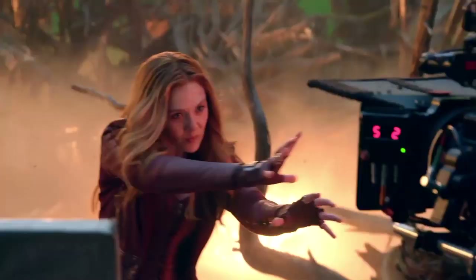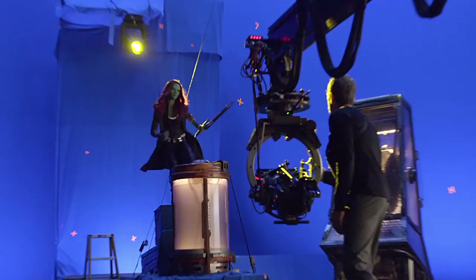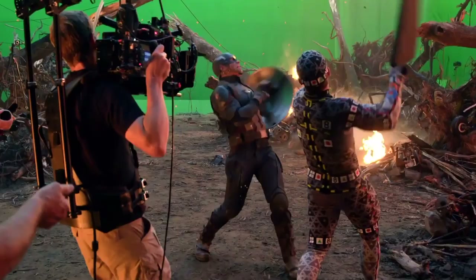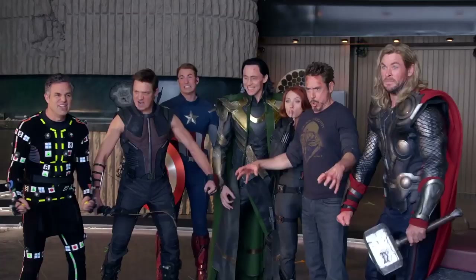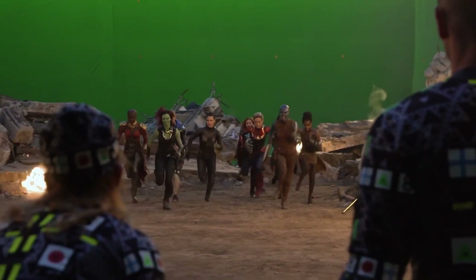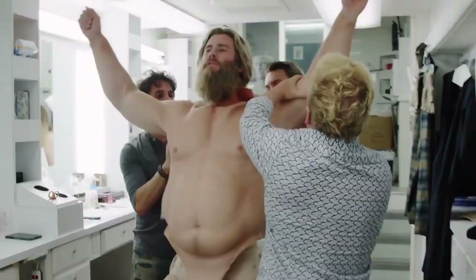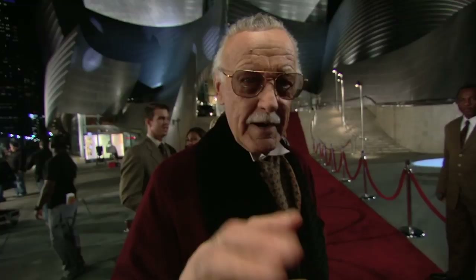Sadly, there's nothing here that goes incredibly in-depth into the filmmaking process of either Endgame or Infinity War, both of which were shot back to back, with the set instead offering a number of smaller behind-the-scenes glimpses, including a great piece on the A-Force team-up in the finale, a look into Fat Thor, and a nice Stan Lee tribute, as well as some fluffier retrospective character explorations featuring footage mainly from previous films. It's all the kind of stuff that I feel like we've seen on YouTube featurettes before.